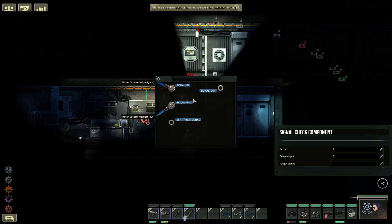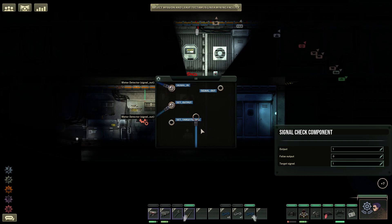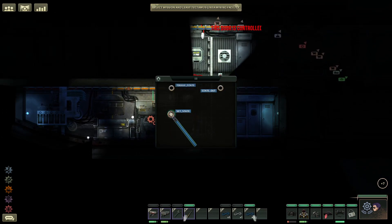Before we send the information out of the signal check, we want the target signal to be 1. We are going to go ahead and take a blue wire, signal out, plug that into the duct block, and we are going to have this do set state. Now let's try flooding the room.